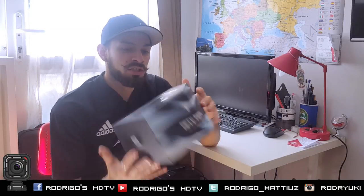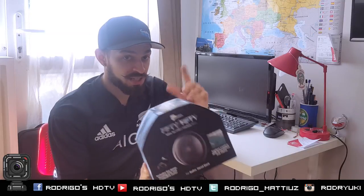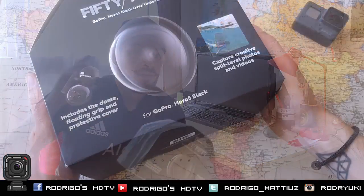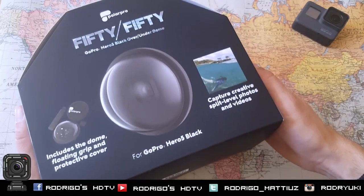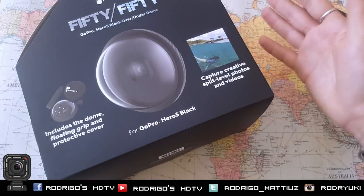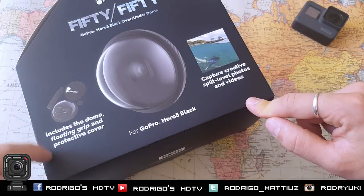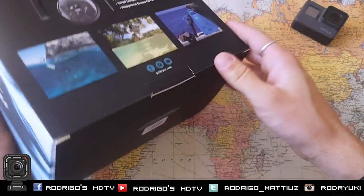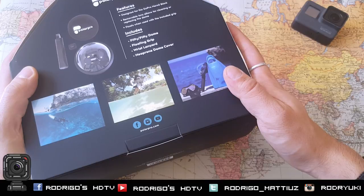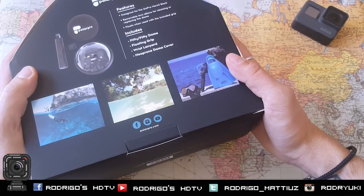I found it very, very good — high quality. Keep following the video. Let's do the unboxing, check the details, and then you will see how the dome works. Here's the 5050 GoPro Black over-under dome. Here's the box — what we have inside: dome, floating grip, and protective cover. There's not a lot of reviews online about the Polar Pro dome, and it's a very popular and demanding product.